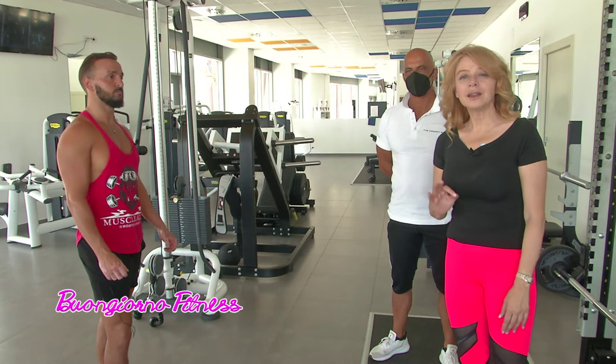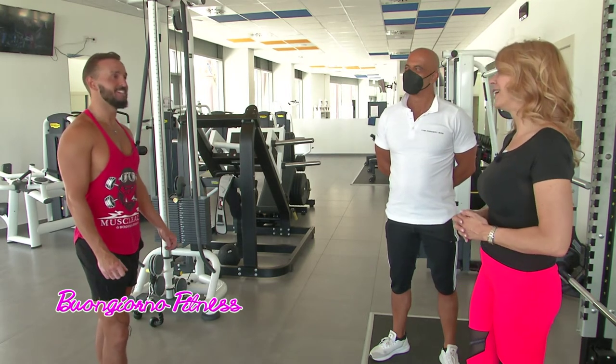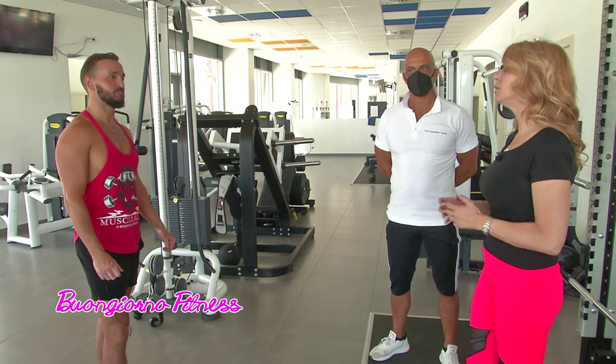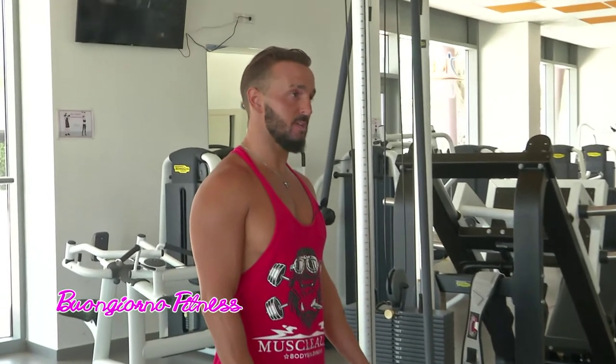Voi non immaginerete il lavoro che fa Tyron, il giocoliere in un circo. Complimenti Tyron. Grazie, veramente un bel lavoro. Quanto è importante avere i muscoli allenati? Io l'ho trovato molto importante per la resistenza della nostra esibizione. Infatti in questi anni allenandomi ho trovato molto meno faticoso fare il giocoliere.